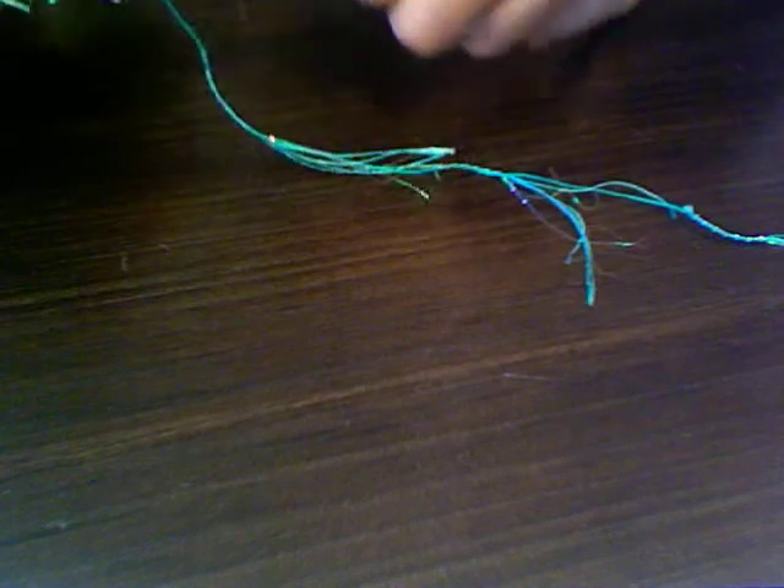Hi guys, I just wanted to share with you a quick video of some fibers I have for sale. This is a package I'm sending out to someone that bought them, but I wanted to show you the variety that I have. I have a ton of colors and different styles, so you can basically pick and choose what you want. This is one that I'm sending out tomorrow morning.